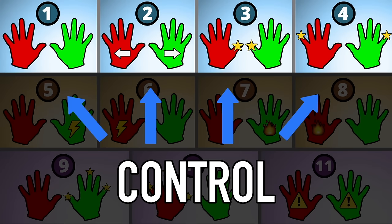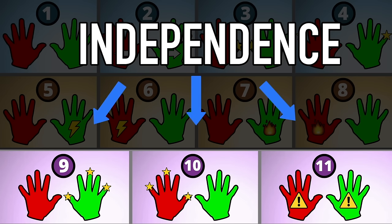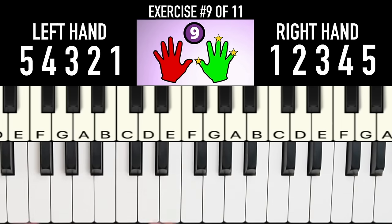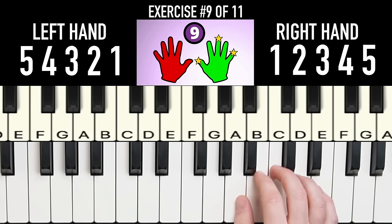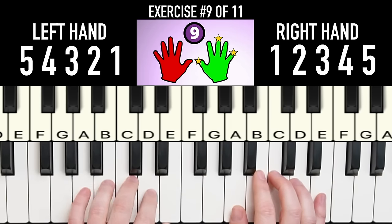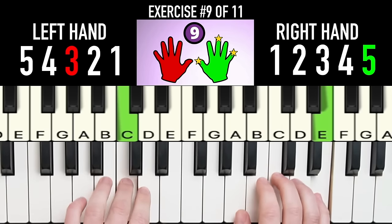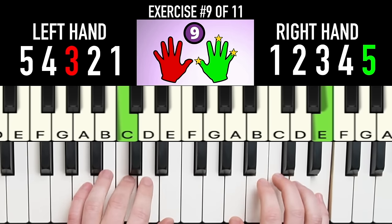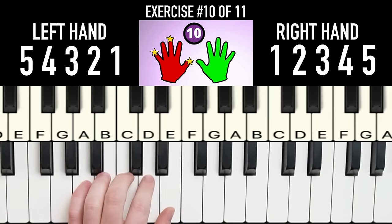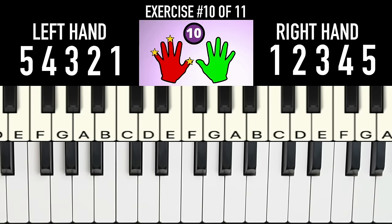Now that we've built control and speed, the last three exercises are about building independence. So far we've been playing the same notes the entire time — now we're switching things up. For exercise 9, your right hand plays one-three-five-three-one while your left hand is normal. Exercise 10 is the reverse: your left hand plays five-three-one-three-five while your right hand is normal.